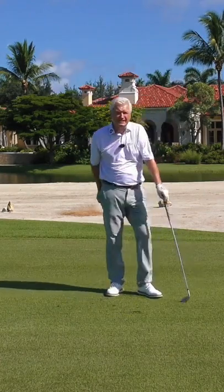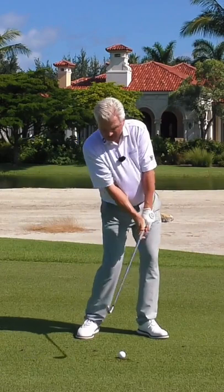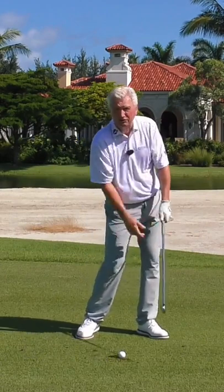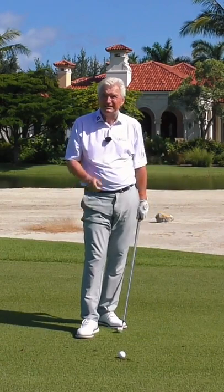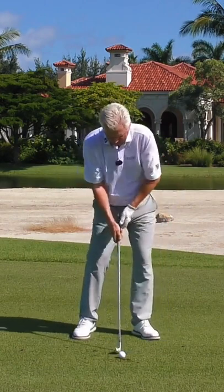So how do these pros consistently take these nice divots? You have to do two things in order to make this happen. Number one, you have to, through impact, apply pressure to the handle. You can feel that with either hand. That's what leans the shaft and takes the divot, but you have to offset that by letting the lead side lengthen or you'll stick the club in the ground.